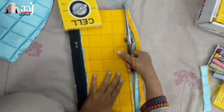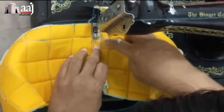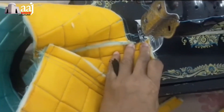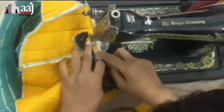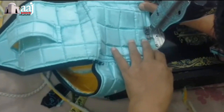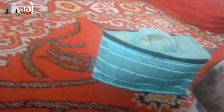After the extra piece we have to cut it. We have to attach the corners and attach them all together. This is our iron cover.